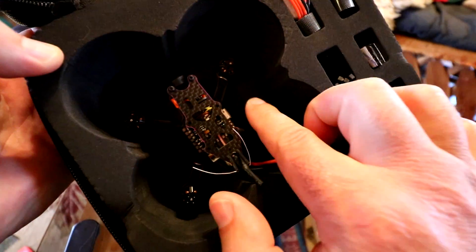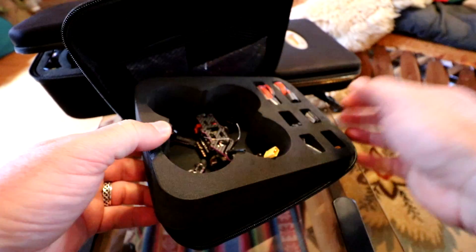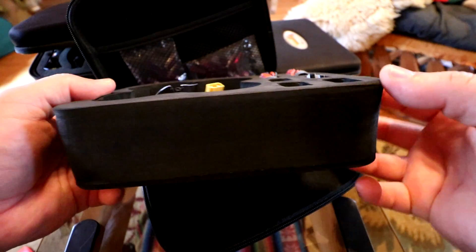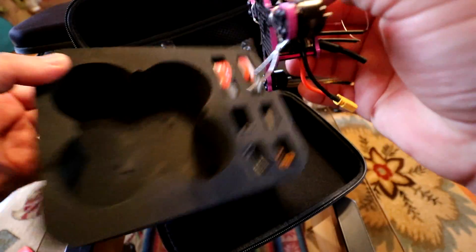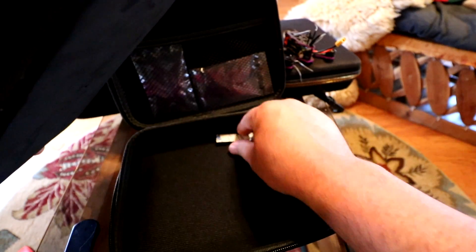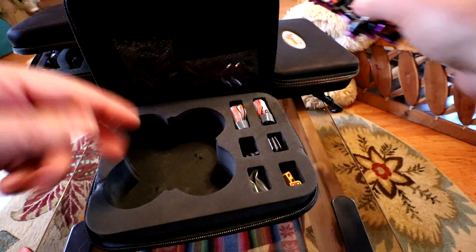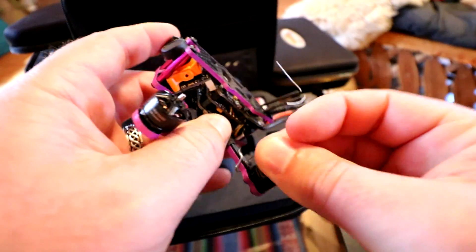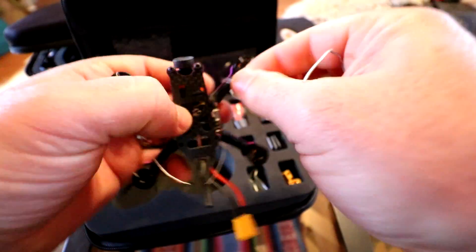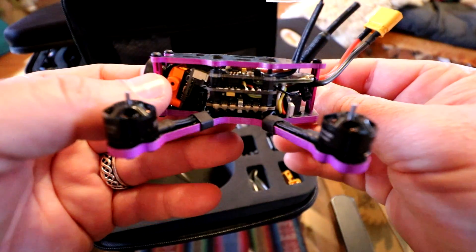It looks like it's attached with some zip ties inside the case. This case is just phenomenal for traveling — that's one of the reasons I took this thing with me. It's got foam with all these slots for parts. There was some Velcro that fell out; the foam is just set into the case so you can push it in and take it out. These are the little tie wraps that hold it into the bottom of the foam, which you can put in for traveling.